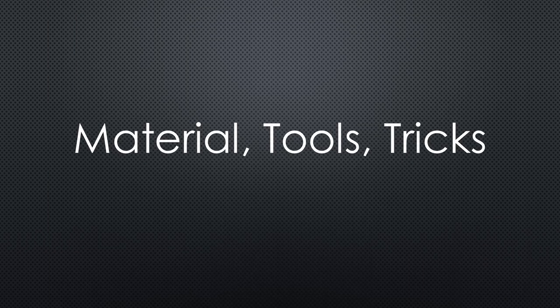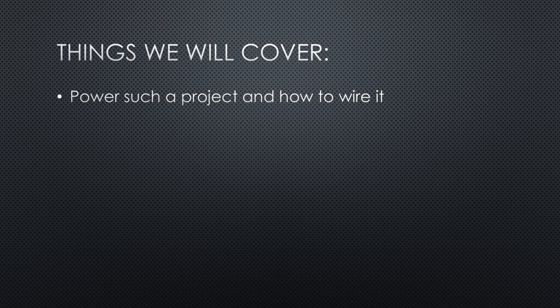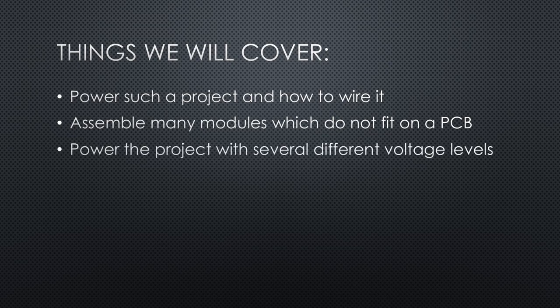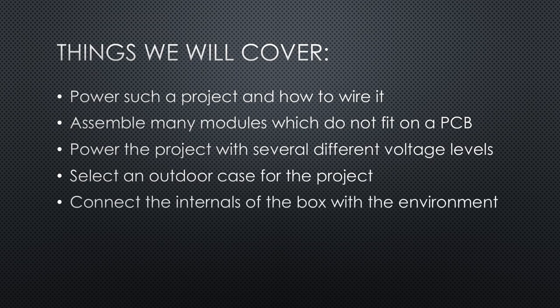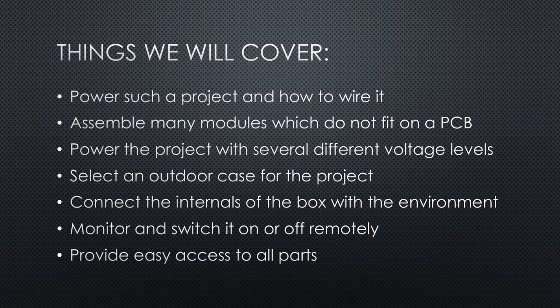Today we will focus on the materials, tools and tricks used for the build. Things we will cover are: how to power such a project and how to wire it, assemble many modules which do not fit on a PCB, power the project which needs several different voltage levels, select an outdoor case, connect internals with external components without letting too much humidity in, and monitor and switch it on and off remotely.